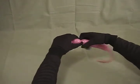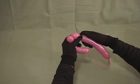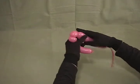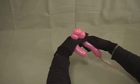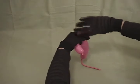Now we're going to make his head: make about a 1 inch bubble, another bubble just maybe slightly smaller, then another bubble the same size as the first one, and then twist those 3 bubbles together.